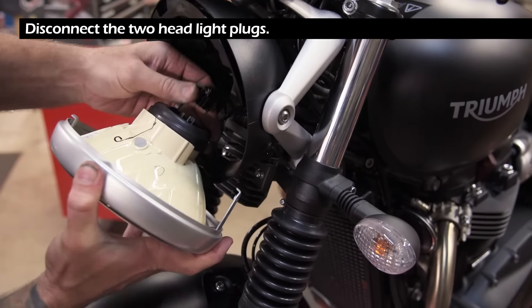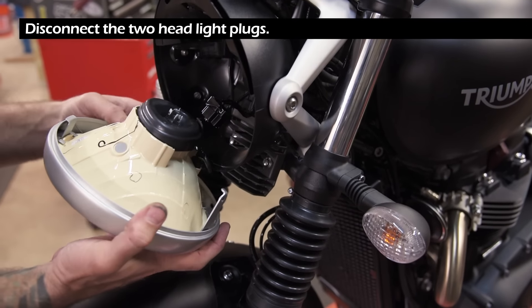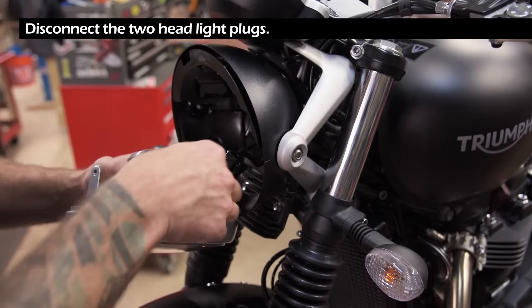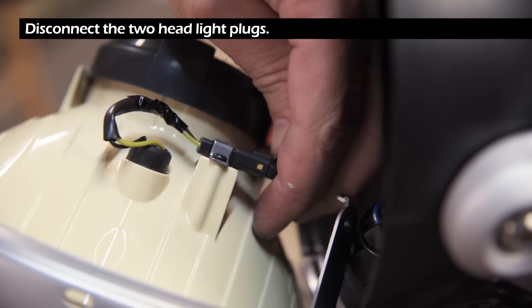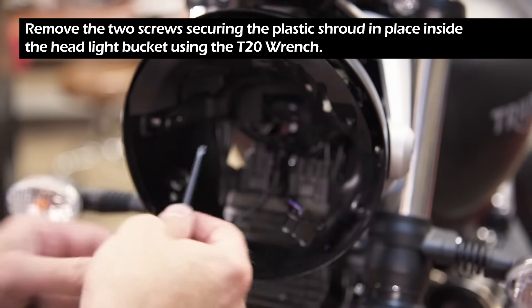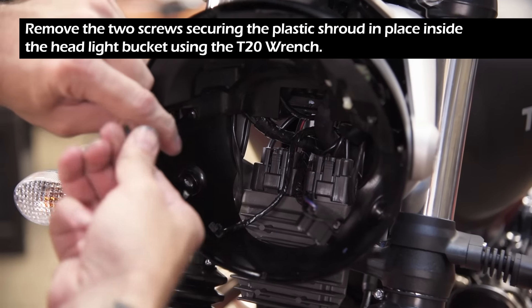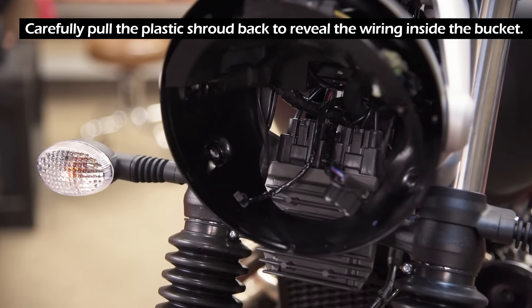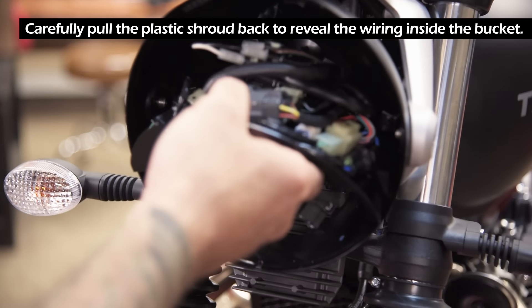Disconnect the two headlight plugs. Using the T20 wrench, remove the two screws securing the plastic shroud in place inside the headlight bucket. Carefully pull the plastic shroud back to reveal the wiring inside the bucket.